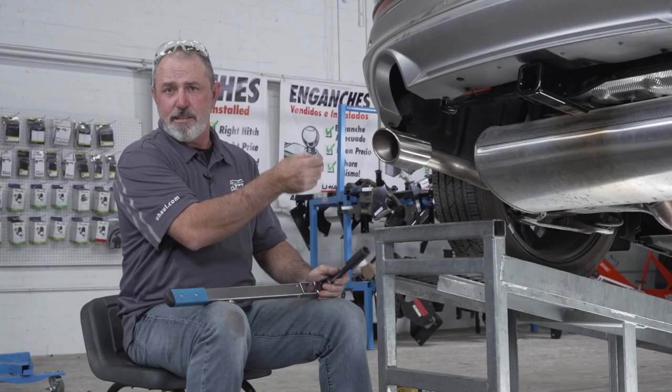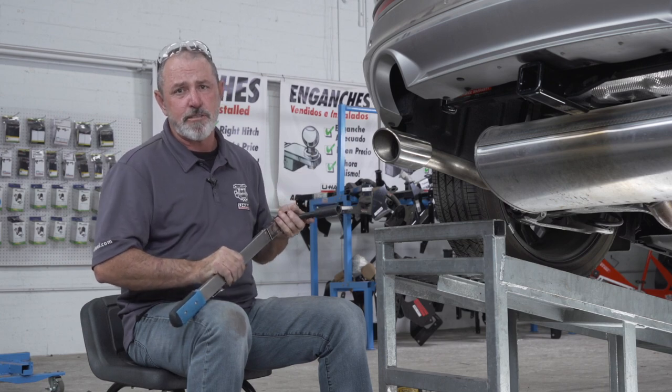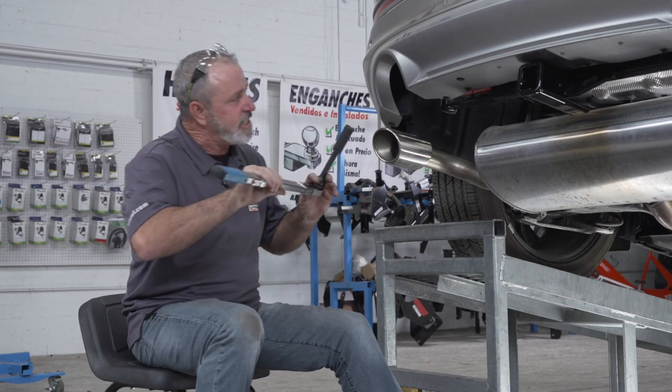We've got the hitch in place and the hardware secured. We're going to torque the bolts down to the manufacturer's specs using a three-quarter inch socket and a five-inch extension.